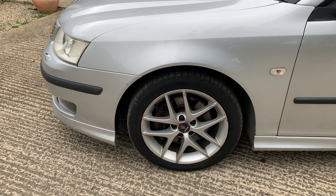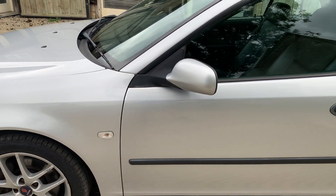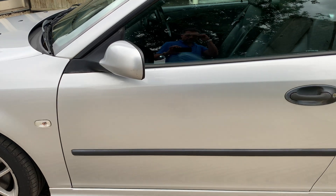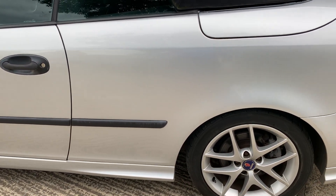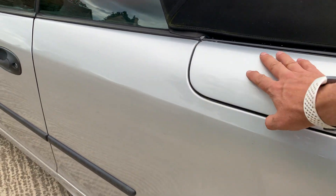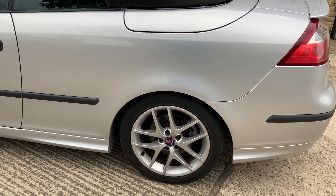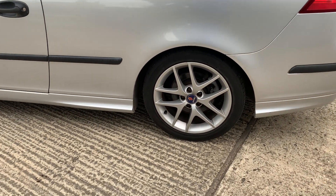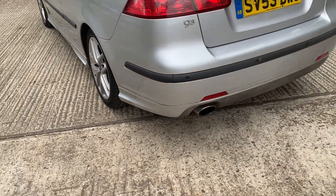You'll see the small chips on the wheels there as well. Coming around this side, a few marks, nothing major. Bodywork's really clean actually. We had this part of the deck here painted — just in this area there was damage, so that's been painted and it looks really nice. Back wheel very clean, hardly any marks on it at all. Rear bumper again very clean.